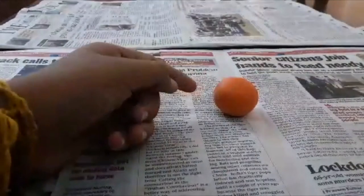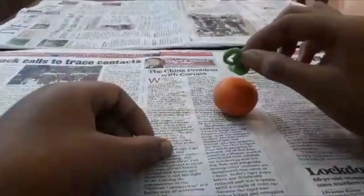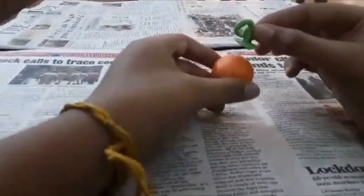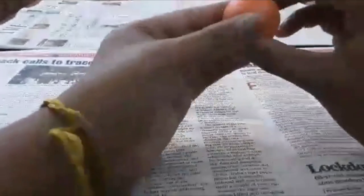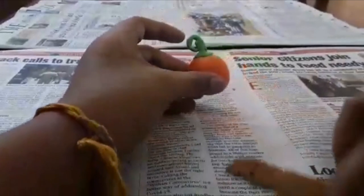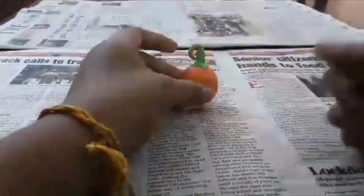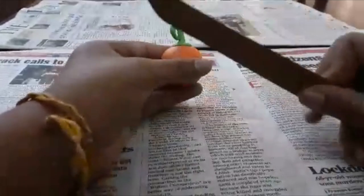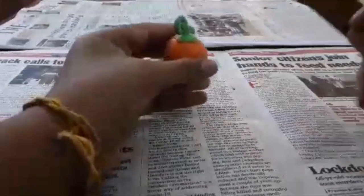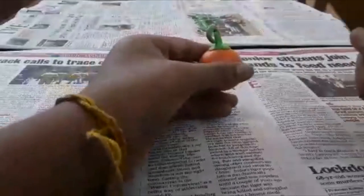I actually have one already made, so let's take that here. This is what I made, so let's place this right on top. One of my tools is my wooden knife, which is very nice to make some lines that I need on this, because I'm making a pumpkin.